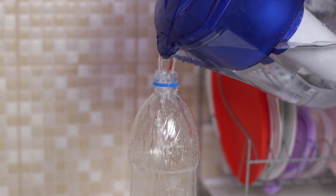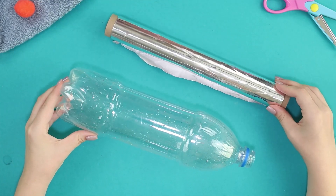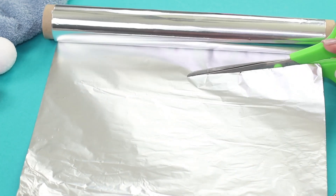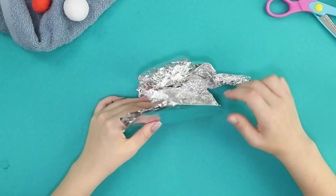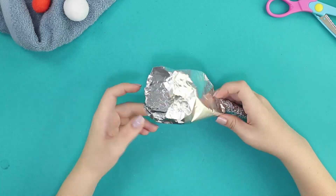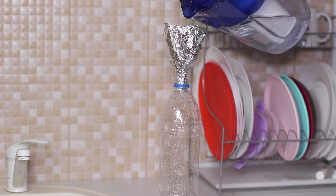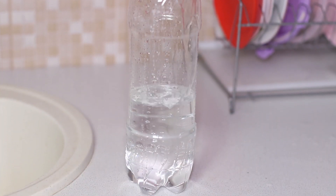How do you pour water into a bottle if there is no watering can on hand? For this life hack, you need a bottle and foil. Wind and cut off a piece of tin foil and fold it into a funnel shape. Insert the bottle neck — without unnecessary drops and splashes, the water pours directly into the bottle. Quick and very simple!